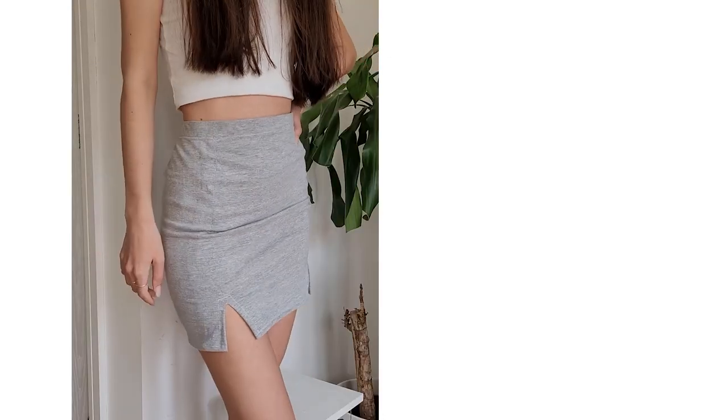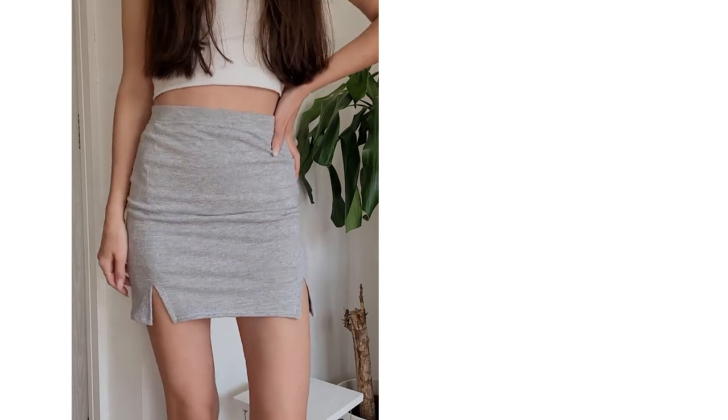After hemming it, your skirt is finished and this is the final outcome. We hope you enjoyed sewing this pattern.